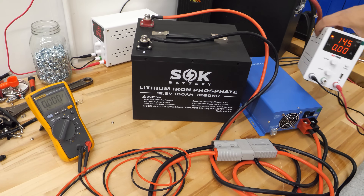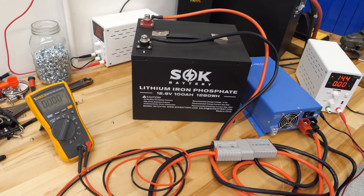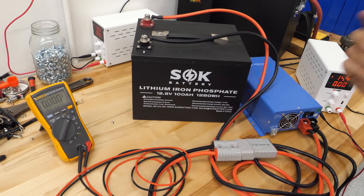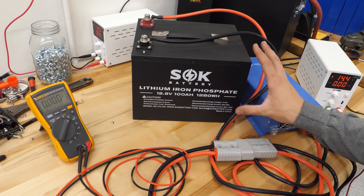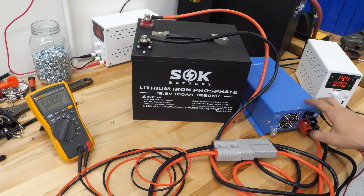If you want one of these power supplies, they are your friend — they are cheap. We've got them linked in the description below. This is how to wake back up a completely dead battery such as the SOK, and this actually applies to Ampere Time, Chins, Battle Born, and all the big names — they all function in this exact same way. It's not a problem with the battery; it's a problem with the charger, and it's fairly common.